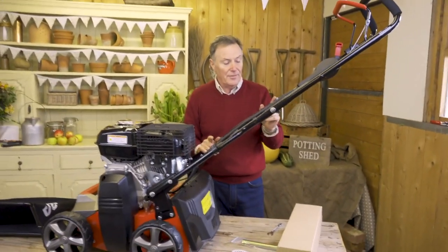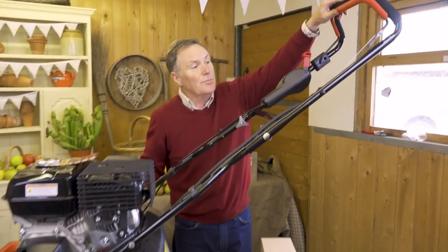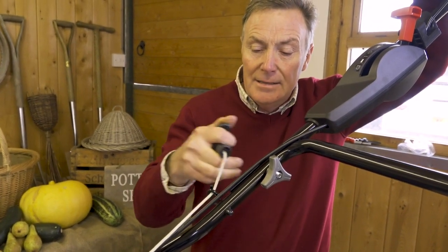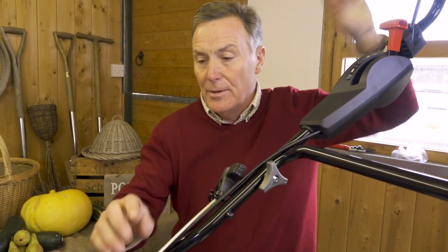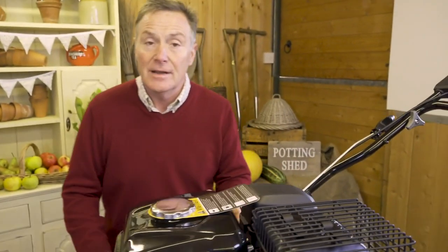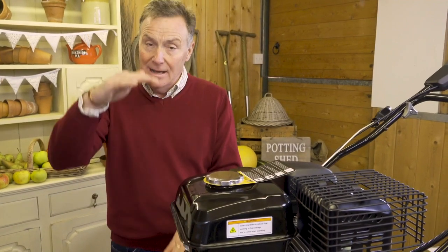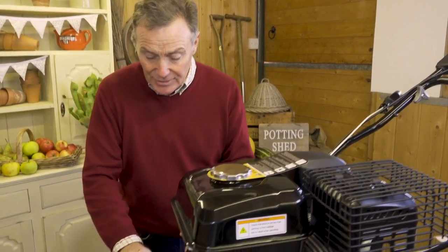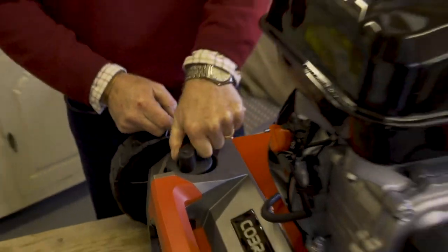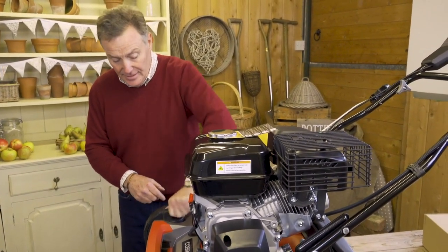One final thing — this has got a recoil here and a little bracket to hold it into. I'm just going to push in the engine brake lever to take some of the compression off the engine, then slowly pull that out and wind it into position. Before we take it outside and fuel it up, I'm going to show you how to adjust the depth of scarifying. When it arrives in the box, everything is wound down to get the machine as low as possible, so we need to wind out the height adjustment knob.